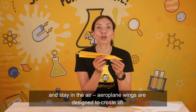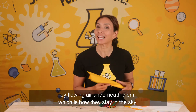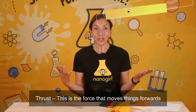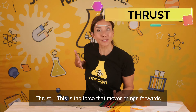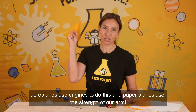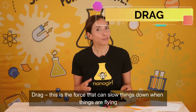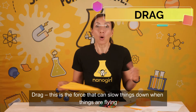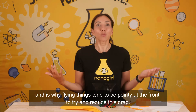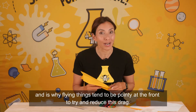Aeroplane wings are designed to create lift by flowing air underneath them, which is how they stay in the sky. Thrust — this is the force that moves things forwards. Aeroplanes use engines to do this and paper planes use the strength of our arm. Drag — this is the force that can slow things down when things are flying, and is why things tend to be pointy at the front to try and reduce this drag.